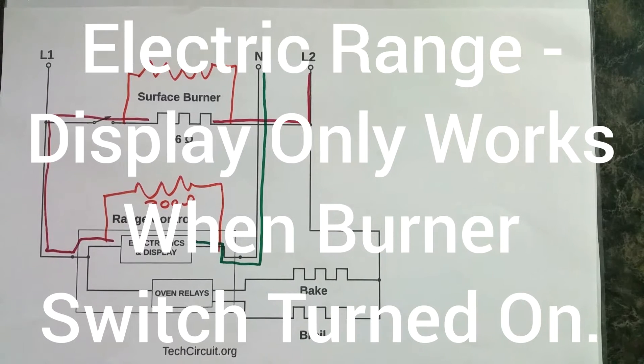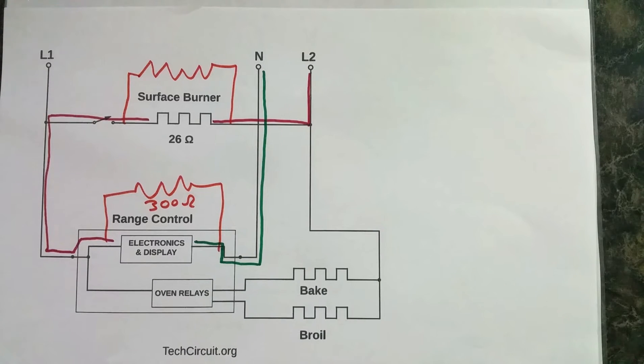This video is about what happens to your electric range if you lose one of your power legs, specifically L1. Many of us have seen this if you have a customer that complains that when they turn their burner switch on, the display works, but that's the only thing that does. They turn the burner switch off and the display goes out and essentially nothing else happens.